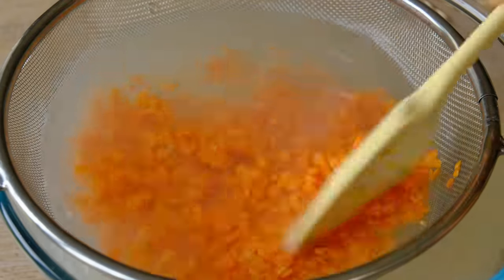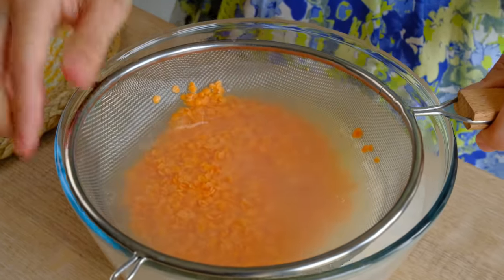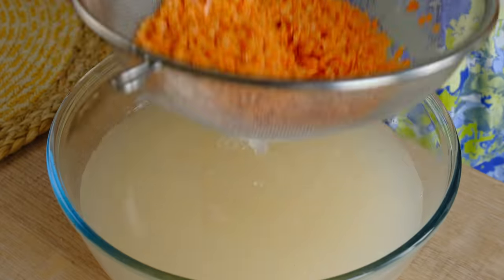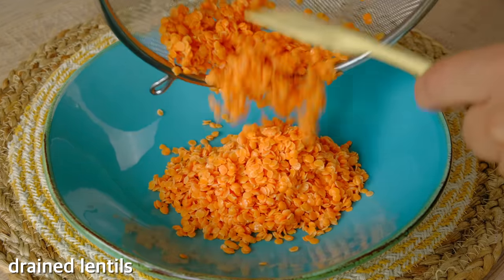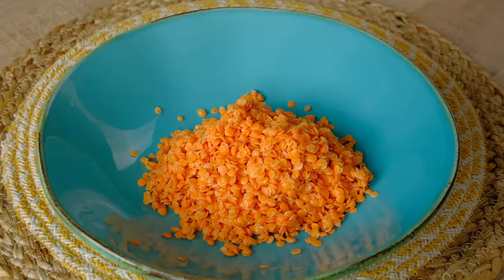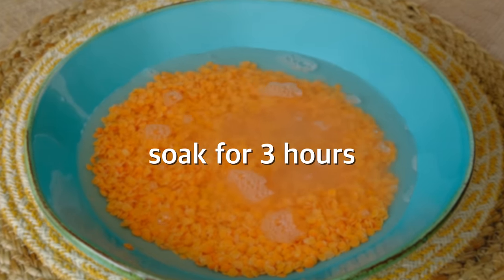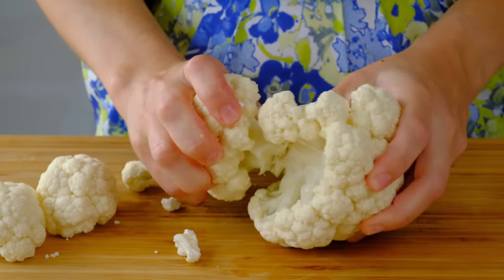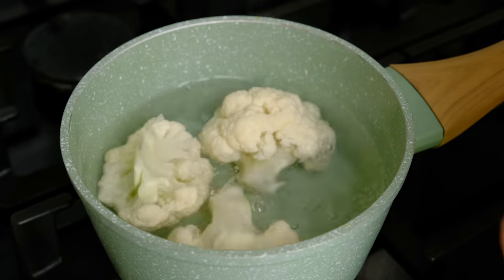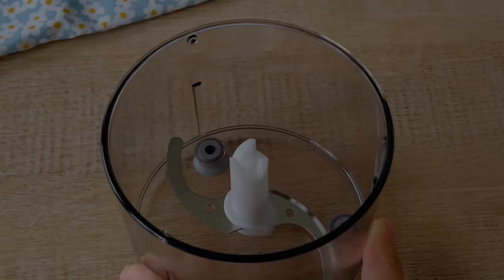Let's get started. I'm going to put a little water on the bottom, and a little water on my plate on the bottom. You can also put a little water on the bottom.